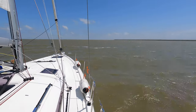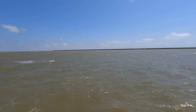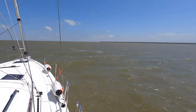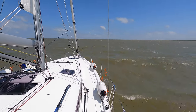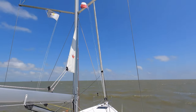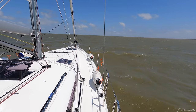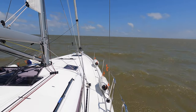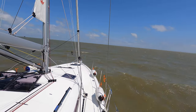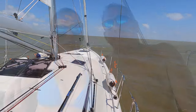So we anchored out here for lunch. We thought that Dredge Island would give us a little bit of shelter from the ship channel, but we got about 15-16 knots of wind blowing. We've got these nice rollers coming in off the ship channel, and the anchor seems to be holding. We're pretty pleased with it — it's a successful first test.